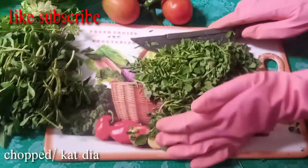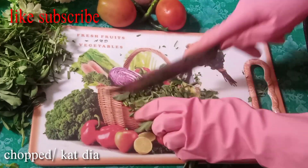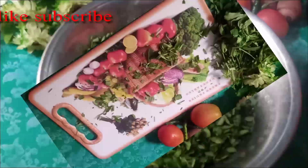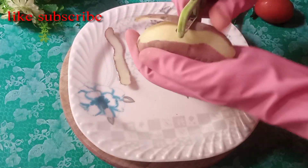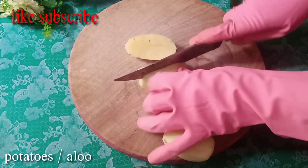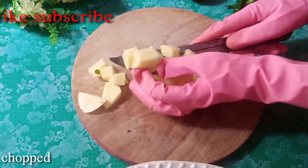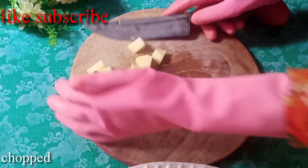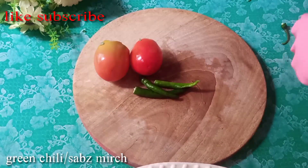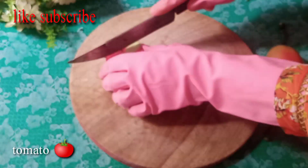Let's get started. Give it about half to 15 minutes.